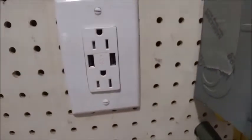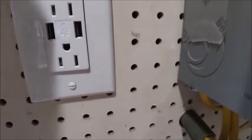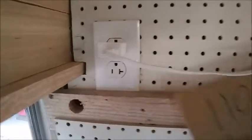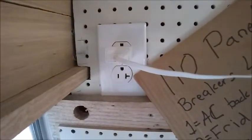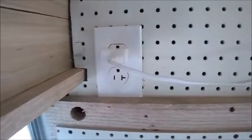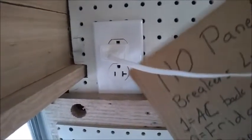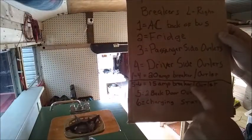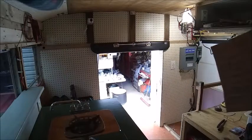These are 15-amp outlets because you can see they have the standard two-slot configuration — this one just happens to also have a USB connection. But my 20-amp outlets are signified by this side part here. I've never had any plugs that plug into that, but I know these are 20-amp — it will tell you on the outlet itself. I put one through four of my 20-amp breaker outlets.